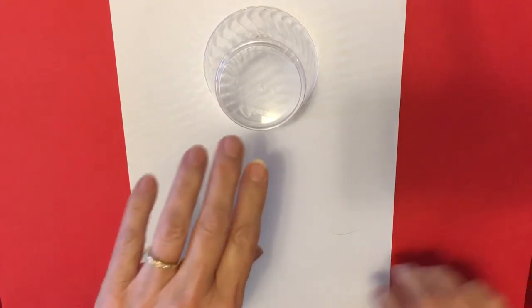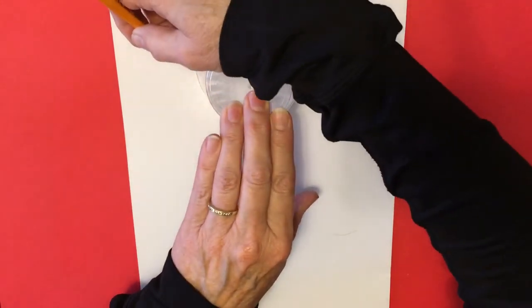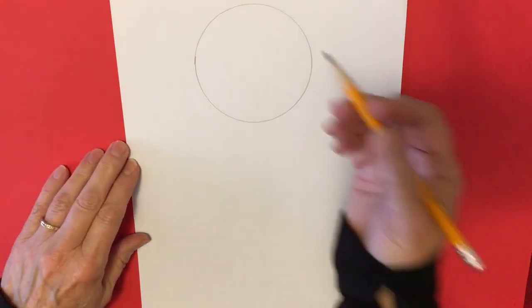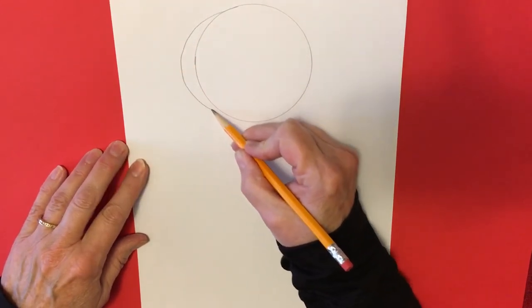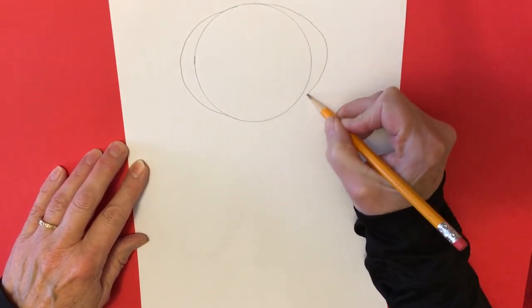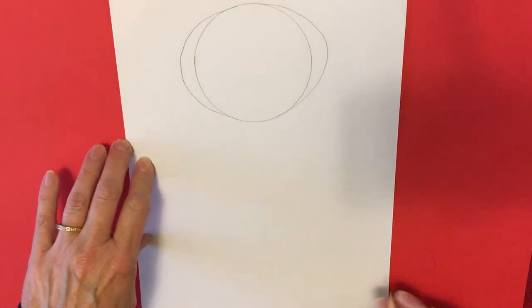Place your cup with the wider part down on your paper, hold it in place, and with a pencil draw around your cup like this. Then we're going to turn this into an oval by adding right at the top here — we're just going to add the sides to make it look more like an oval, just like that. You don't have to erase this because when we color, that is going to change.